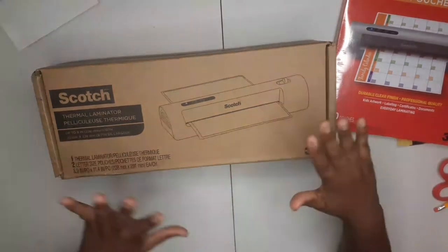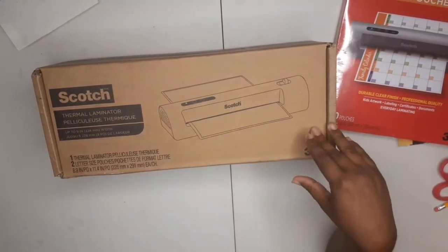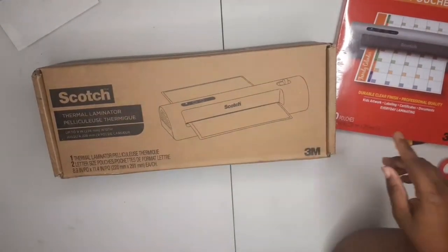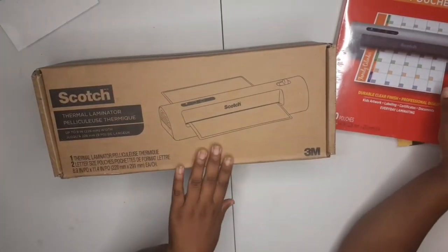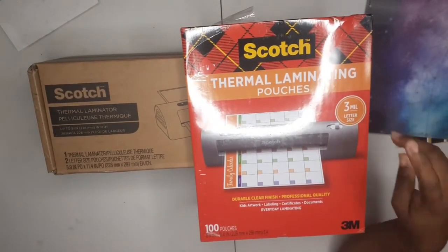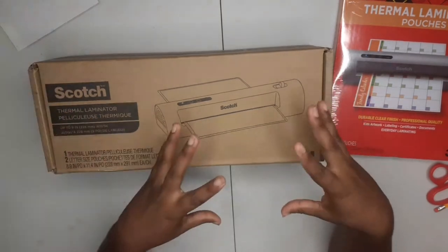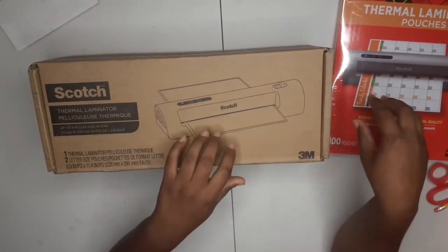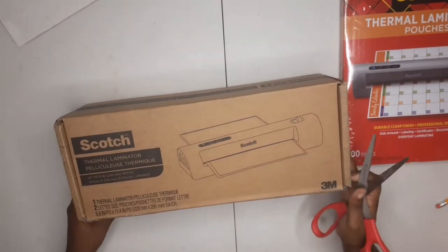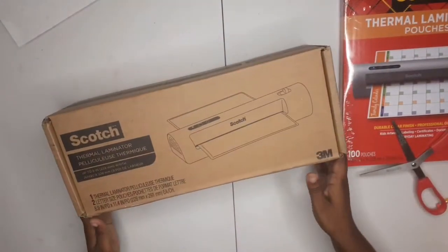Today we're not gonna do that much talking because I just want to get into this unboxing. I got this Scotch thermal laminator from Amazon — I'll leave a link in the description if you want to buy it. I bought it in a bundle that came with the Scotch thermal laminating pouches, three mil letter size, a hundred pouches. If you buy both together they had a bundle deal where you save ten dollars.